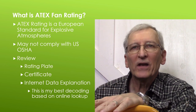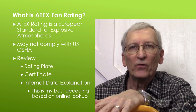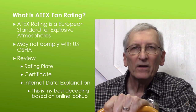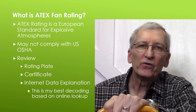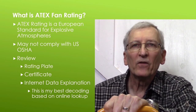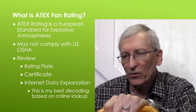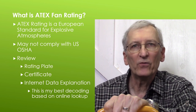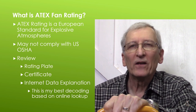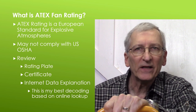ATEX is a European standard for equipment used in explosive atmospheres, and that's why it has EX on things. In my study, what it said was that you should watch out if you're using them in the U.S. and you're a business — OSHA requires things certified by a U.S. certifying agency, not European. It's likely that the requirements overlap, but they're probably not identical.